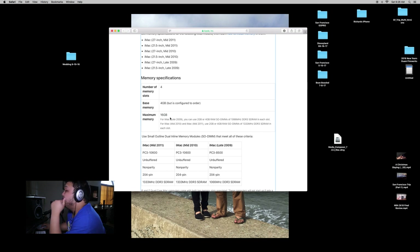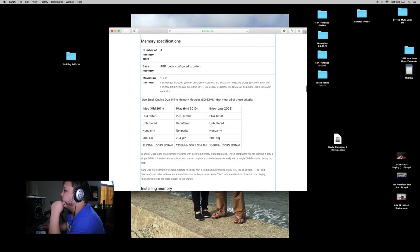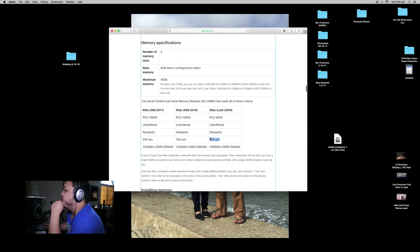The maximum memory is 16 gigs — that is so little. And it confirms 204 pins, so we are in action. 204 pins — it will fit.